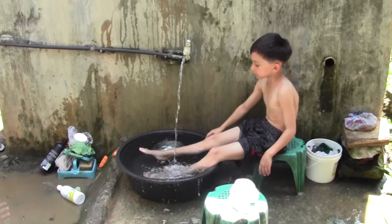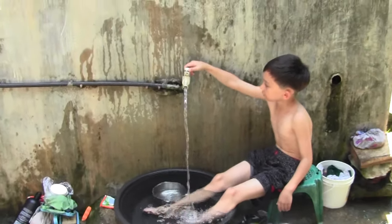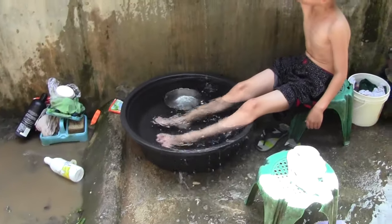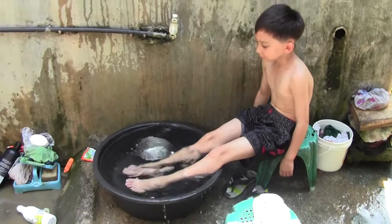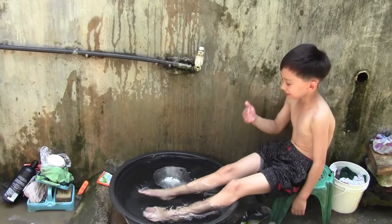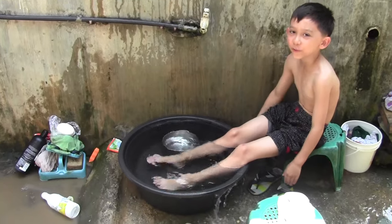We got the water running, we got the tub full, and it's full. That's the first step.